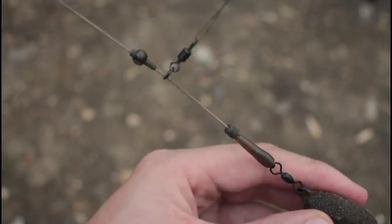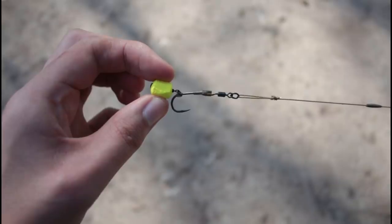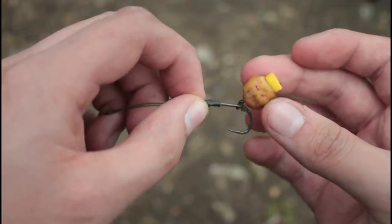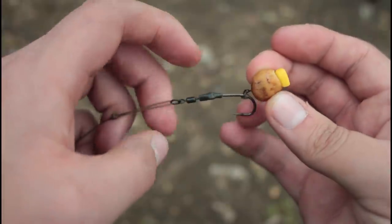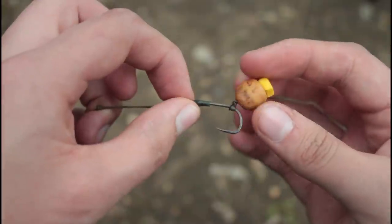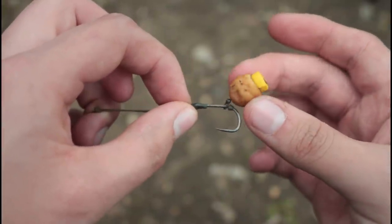The rigs I'm using are Ronny rigs on a helicopter setup. I've got one rod on a trimmed-down yellow pop-up that I've trimmed around the sides to make it into a sort of wafter, really to represent sweet corn. On the other rod I'm using a Tiger Nut wafter, which is basically a Tiger Nut with a bit of corking, tipped off with a bit of plastic corn. If you want to know how to make it, the link will be in the description below where I make a how-to video on how to assemble that and some other little Tiger Nut hookbait ideas.